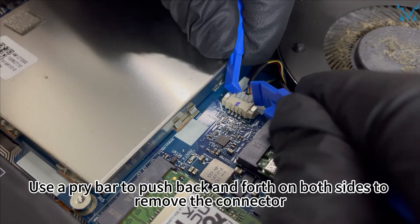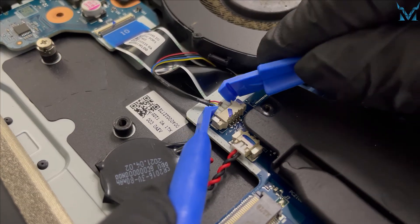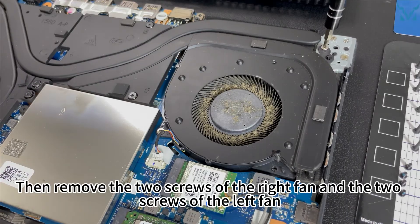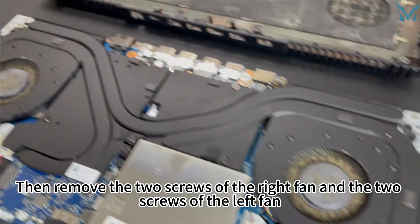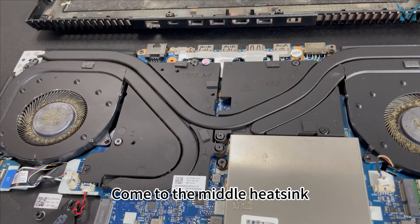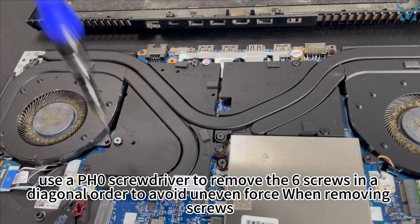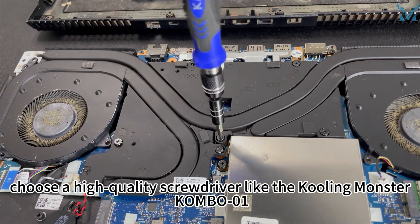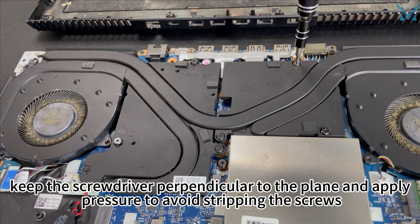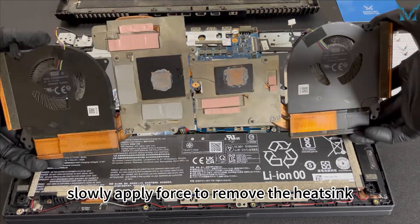Come to the left fan and use the pry bar in the same way to remove the connector. Then remove the two screws of the right fan and the two screws of the left fan. Come to the middle heatsink and use a PH0 screwdriver to remove the six screws in a diagonal order to avoid uneven force. When removing screws, keep the screwdriver perpendicular to the plane and apply pressure to avoid stripping the screws. Finally, slowly apply force to remove the heatsink.